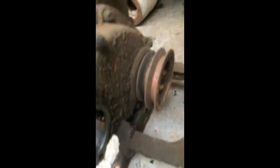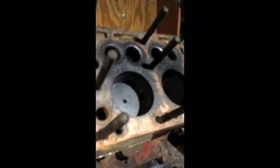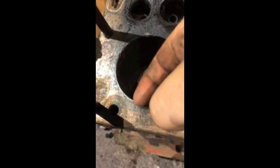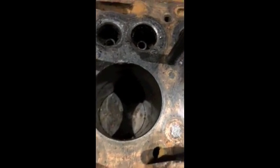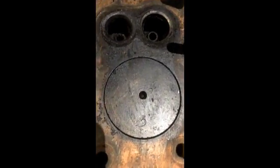Next we're going to be removing this front cradle — it's four bolts. You can see it can actually turn the motor over by hand, which is a very good sign. There doesn't seem to be any issues there. Inspecting the cylinder walls, there's no major grooves and no indication that there's a ridge that needs to be reamed.